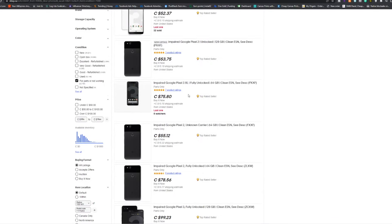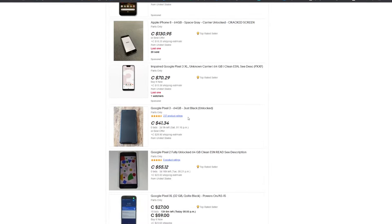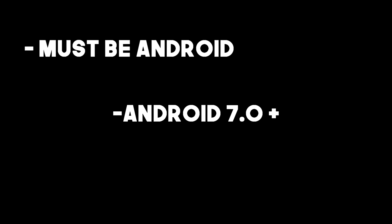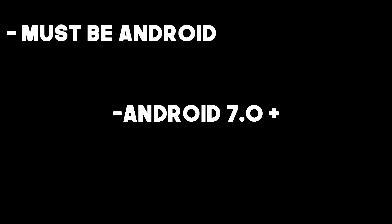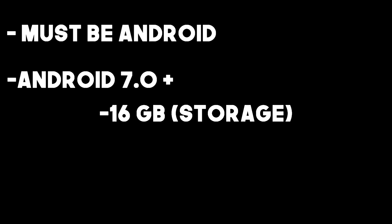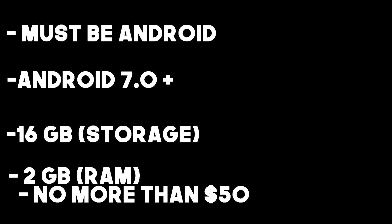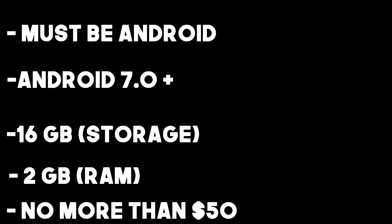After browsing eBay for a while, I came across a listing for 12 decent condition Pixel 2s. When searching for phone farming phones, these are the key aspects to look for: it is Android, not iOS; it has Android 7.0 or higher; it has at least 16 gigabytes of storage and at least 2 gigabytes of RAM; and it must be no more than $50 Canadian per phone.